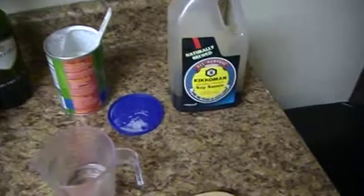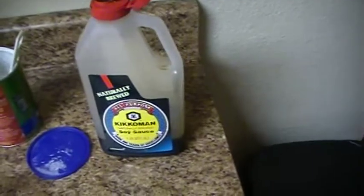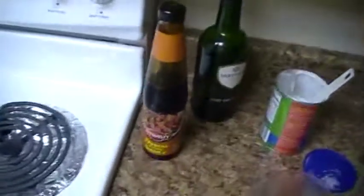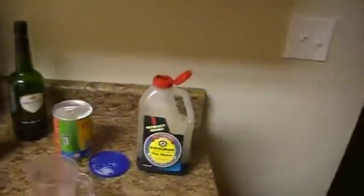The sauce in any stir-fry is the key to its taste. In this one, basically I've got about a quarter to a third of a cup of water — a third of a cup should be fine. Then a tablespoon of soy sauce, two tablespoons of oyster sauce, a tablespoon of dry sherry, and a tablespoon and a half of cornstarch to thicken it up. I'm going to go ahead and prepare the sauce because it needs to be ready before I start cooking.